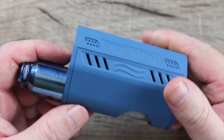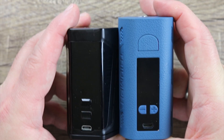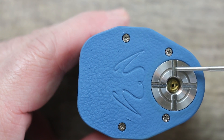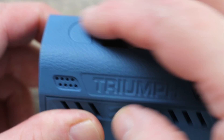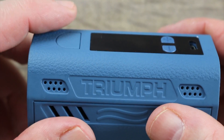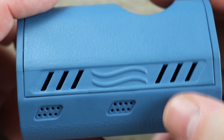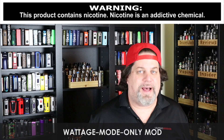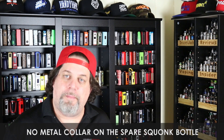Let me give you one last look — that's my Hellvape Rebirth on it and it looks badass. Now let's get into the cons. It's a little big and tall for what it is, and if they were going to make it this tall they should have centered the 510. I'm not crazy about those flush buttons — I like to feel around for the button and these are too flush. The battery door needed a cutout to pop it off easier. It's wattage mode only — I'm not thrilled about that, I like my bells and whistles. And finally, the spare squonk bottle has no metal collar — that's a con.